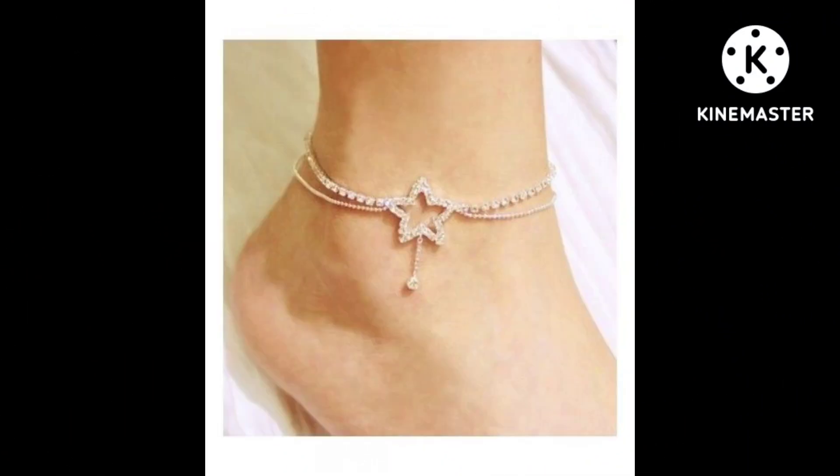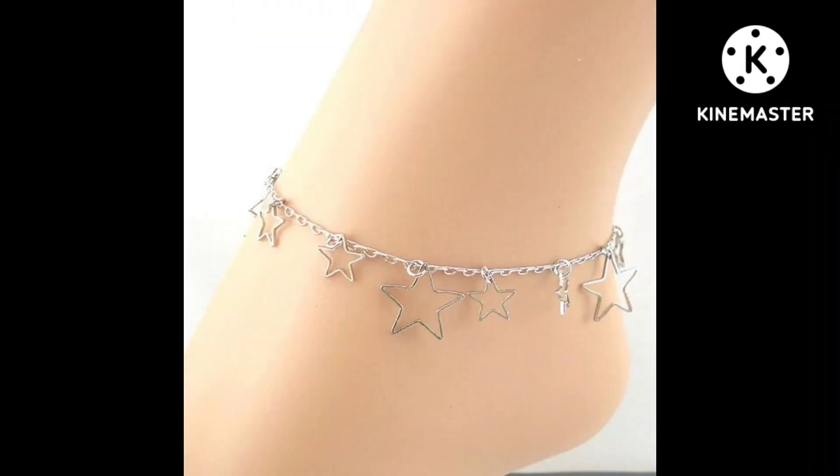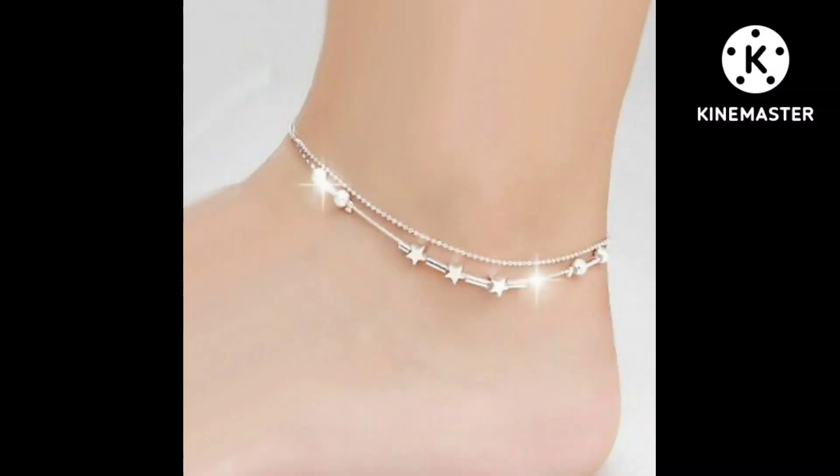Friends, in this video I have added a lot of gold and silver cloth designs. Whatever design looks like, you can pair it with your jewelry.